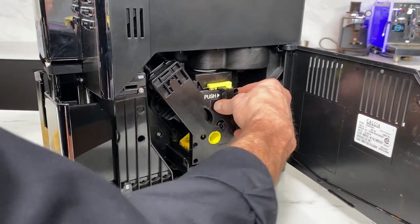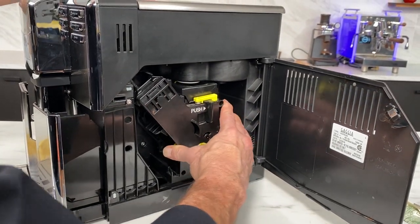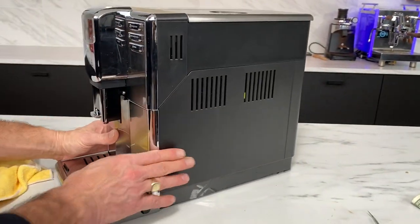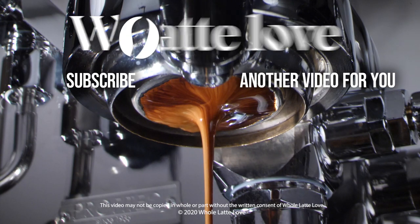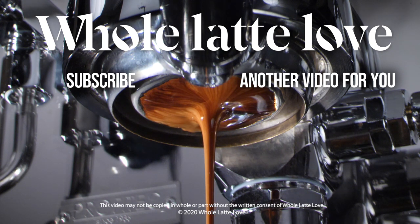Now we slide it back in and it locked in there. I can't pull it out — I'd have to push on that to get it out. So I'll put that back in. And there we go, we're in. Close the door. Close the tray. And you're ready to go back into coffee. Now if you have any questions about this, use those comments and of course we'd be more than happy to help you out. I'm Mark from Whole Latte Love. Thanks for watching. Want to learn more? Subscribe now so you'll know about the latest videos on everything coffee from Whole Latte Love.